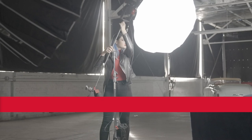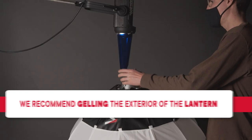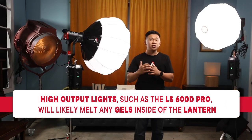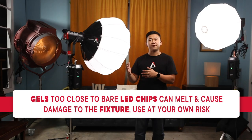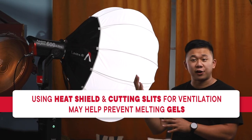We know that gelling lanterns can be difficult. We recommend gelling the entire exterior of the lantern, or if used inside, give the COB LED as much room to breathe as possible. Putting gels too close to the COB can quickly result in damage to the LED or lens protector, so use them at your own risk. If you do put gels close to the LED, also use a layer of heat shield in between and potentially cut slits for air ventilation.